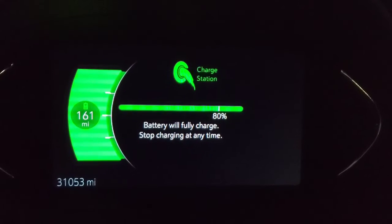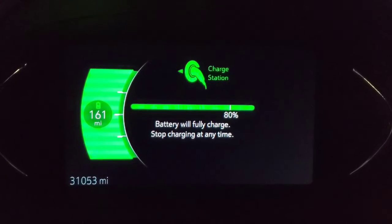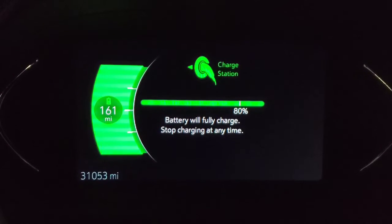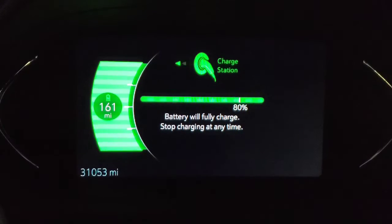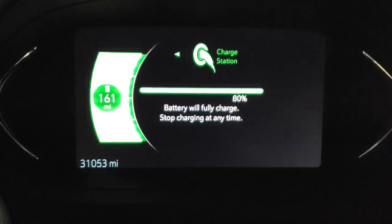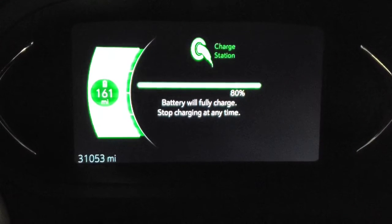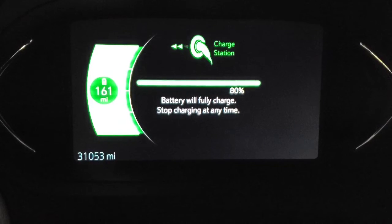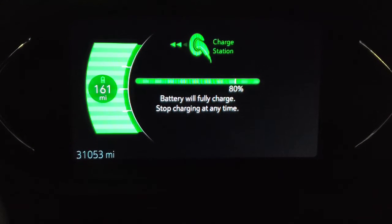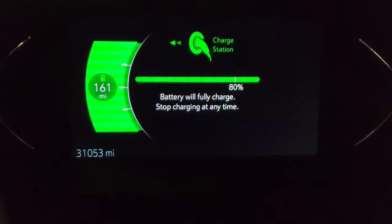And I am back. Sitting at 161 mile range, should be right close to 100% and the charge should stop here shortly. The last update on the MyChevrolet Android app was showing about 96%, and that was when it was at 158 mile range. Looks like it is going up about a percentage almost every mile of range. I only live a few miles from here, so I won't need to plug in on my Level 2 tonight.